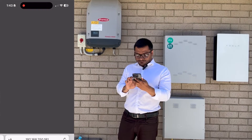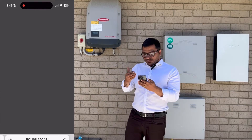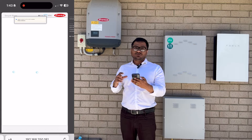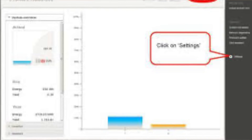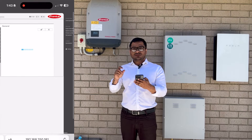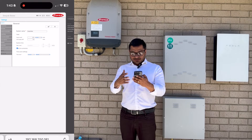Once connected, open your web browser and type 192.168.250.181. You can also access this through the Fronius Solar app — download it from the App Store or Google Play Store and open it. It will take you straight to the same portal as the browser IP address.